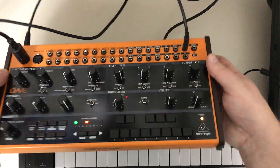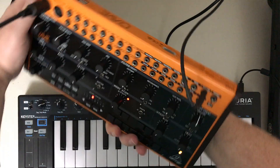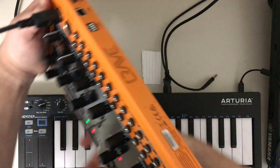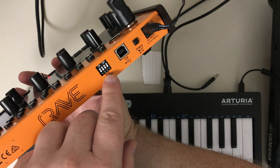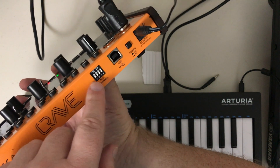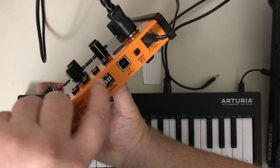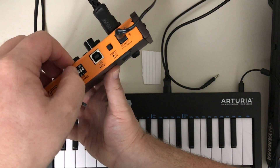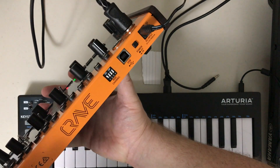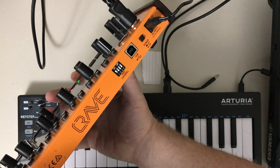Those switches are here. So here are your DIP switches — one, two, three, four — and they're all set down right now, so they're all listening to channel 1. If I turn this first one up — they're hard to press — according to the manual, now this is listening on channel 2.